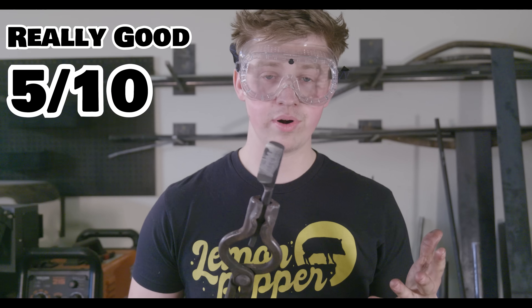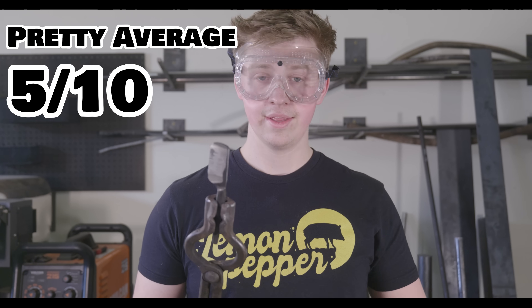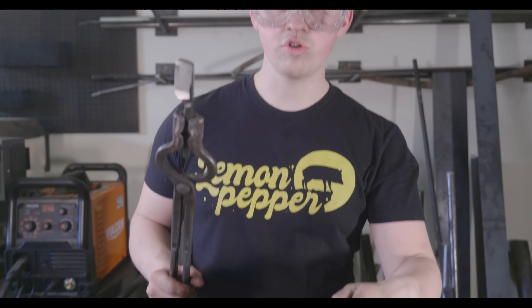I'd rate this as a 5 out of 10 — pretty average. There was a little bit of resistance, but really not a whole lot. I'd say this is kind of our baseline: room temperature butter, cold knife.